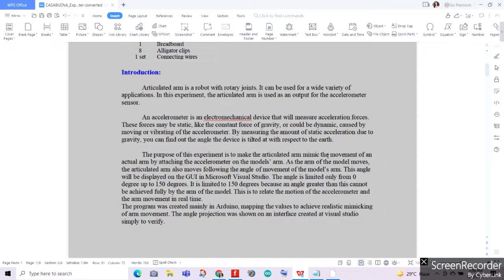The purpose of this experiment is to make the articulated arm mimic the movement of an actual arm by attaching the accelerometer on the model's arms, or in our case, on our servomotors. As the arm or servomotor of the model moves, the articulated arm or servomotor also moves following the angle of movement of the model's arms. The angle is limited from 0 degrees up to 150 degrees, because an angle greater than this cannot be fully achieved by the arm of the model. The angle projection will be displayed in our LCD display and our serial monitor.